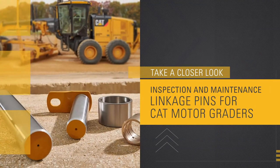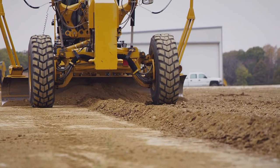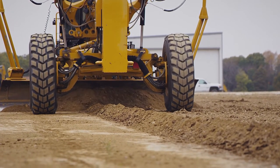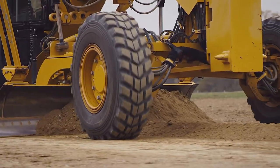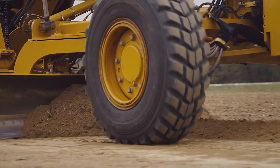The precision and accuracy of the CAT motor grader truly can only be achieved with a CAT design pin in a CAT design bore. When you look at a pin, you think it's one small piece of that entire machine — it really shouldn't make that big of a difference. But what is the purpose of that pin? If it's a front axle pin, it helps lean the wheels and utilize the grader for its applications. When you're talking about the moldboard pin, it's needed for the movement of the moldboard back and forth, as well as achieving grade.